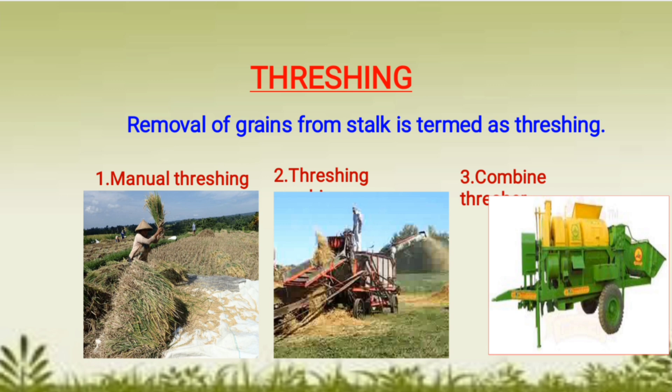Threshing can be done by three ways. The first is manual threshing, where crop plants are beaten on the ground or floor and grains are separated from the stalk. In the second picture, you can see threshing using a machine called a thresher, where grains are separated from the stalk by machine.